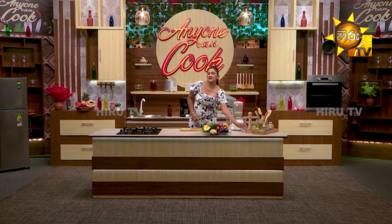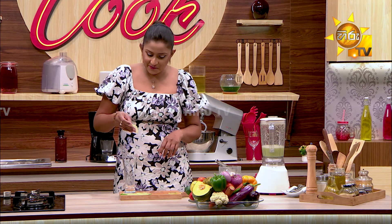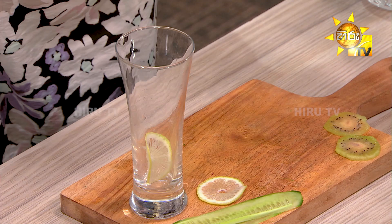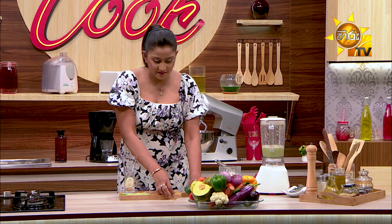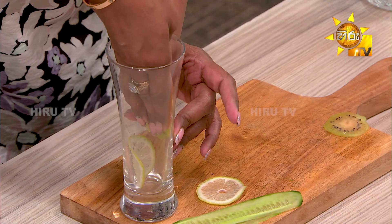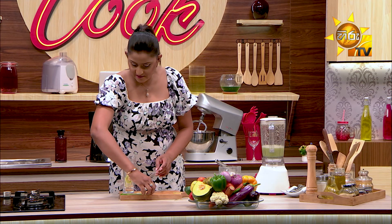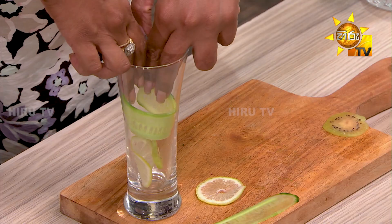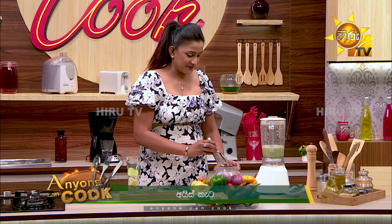Serve in a glass. Add a lemon piece, kiwi piece, combine together, cucumber. Make it happy with ice cubes.